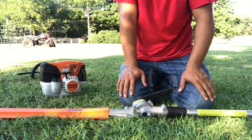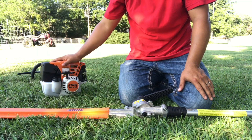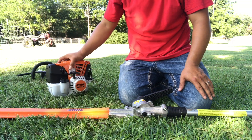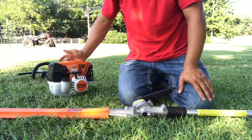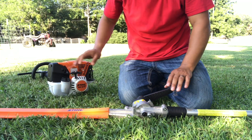Alright guys, it's done right mowing back again with another attachment review for the KM-131R. If you're interested in buying this combi system, this motorhead is awesome. It's very powerful, gets the job done. It runs most of the attachments really, really good. It's still made, so obviously you can't go wrong with it.